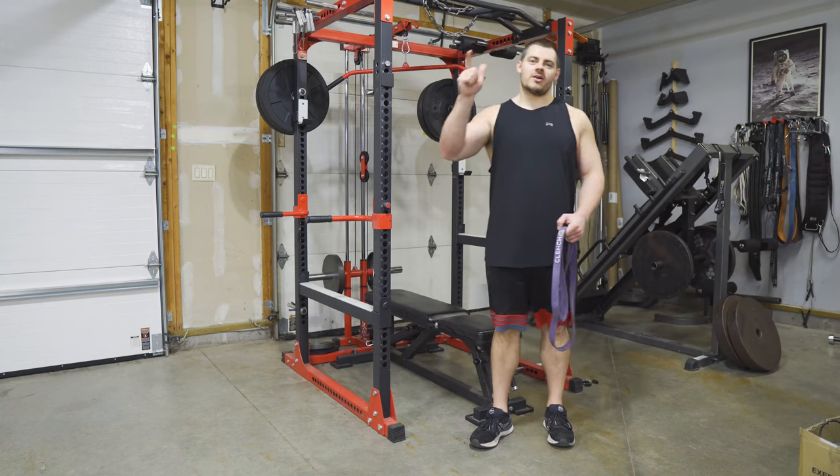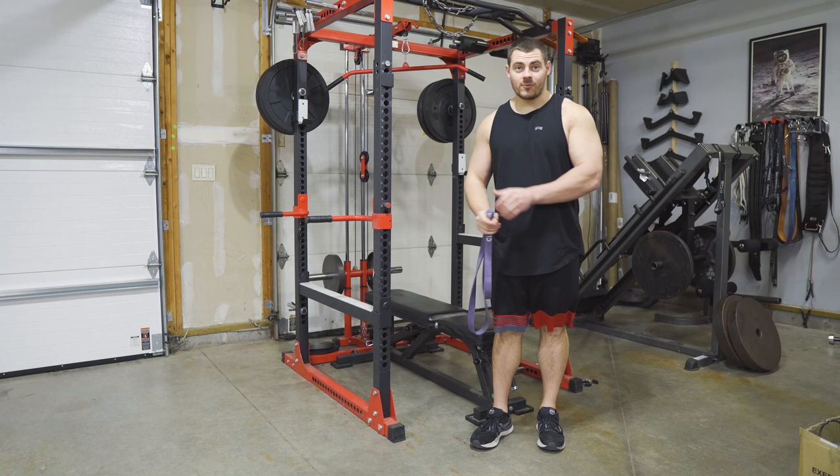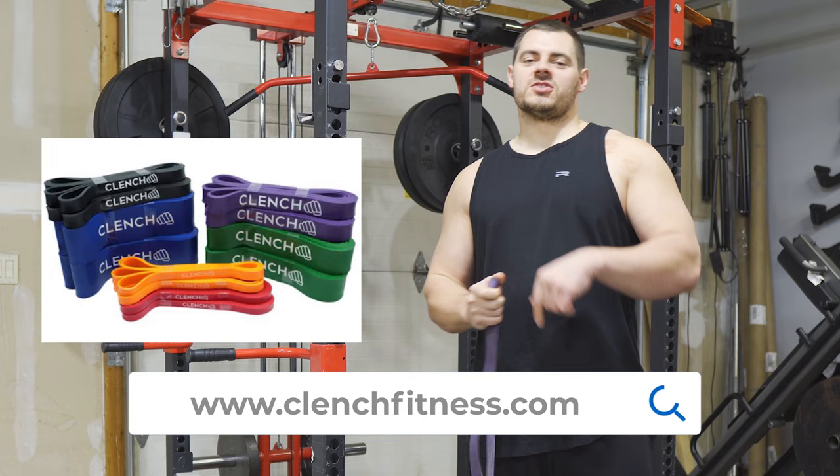Today we're gonna talk about tricep dips and how everybody can do them — whether you're just starting out and can't do a tricep dip with your own body weight, or if you've mastered the dip and you're looking to add more resistance. We're gonna use one simple tool: a 41-inch loop style resistance band from Clench Fitness.